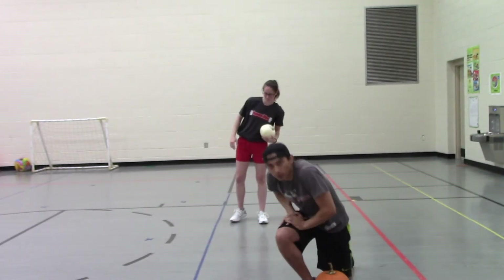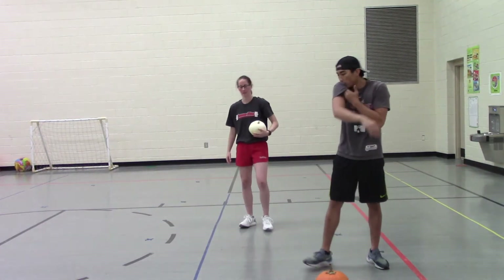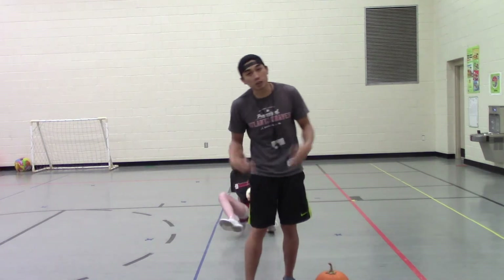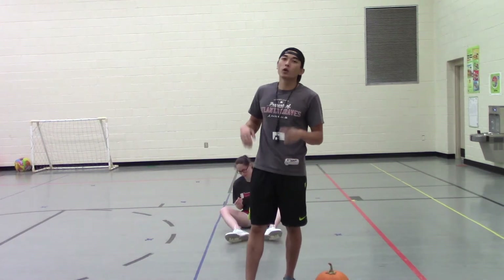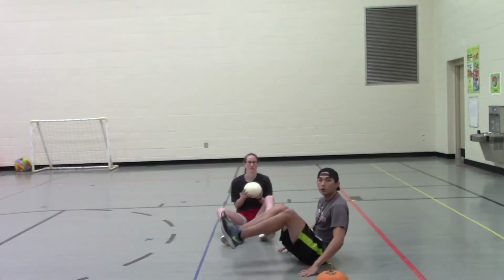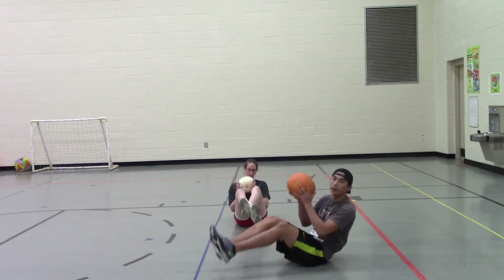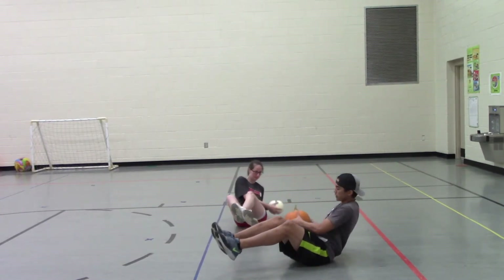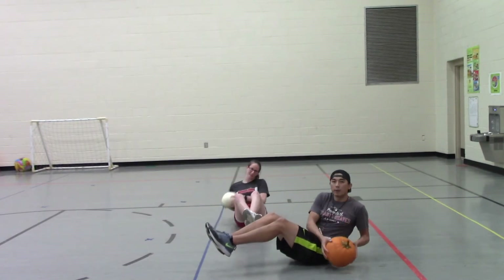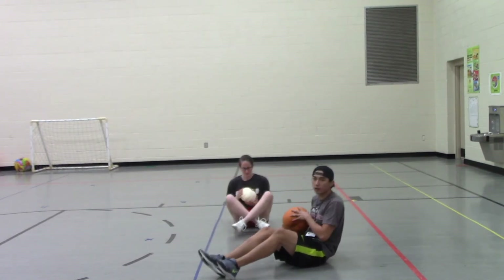All right friends, next one — we're going to try to work our abs out a little bit. Find some space on the floor. We're going to do something called Russian twist, but since we've got a pumpkin, we're going to do some pumpkin twists. With these, you're going to balance on your booty, feet off the ground, and hold your pumpkin side to side. Make sure you're controlling the weight — don't let your pumpkin smash on the ground.